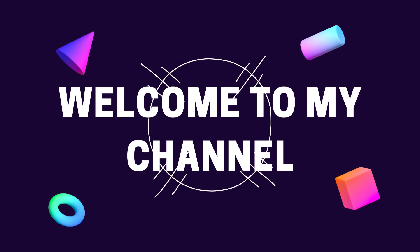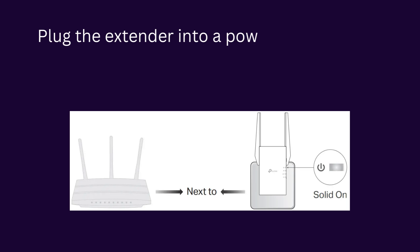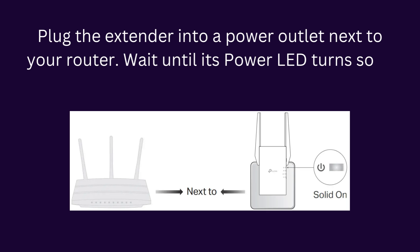Welcome to my channel. DP-Link RE605X Setup. Plug the extender into a power outlet next to your router. Wait until its power LED turns solid on.